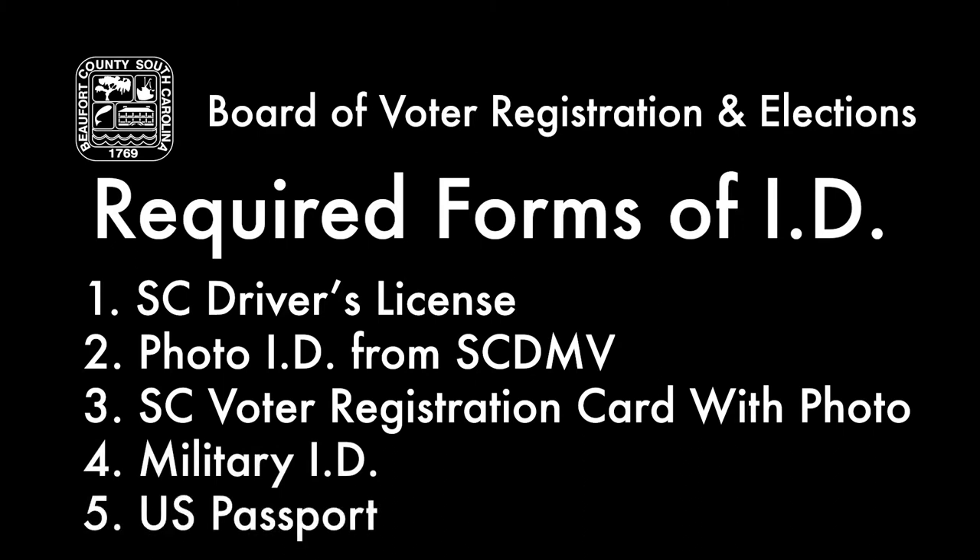Now, here is a demonstration of how our new voting system will work in South Carolina by our system specialist, Mr. Vernon Kemp.